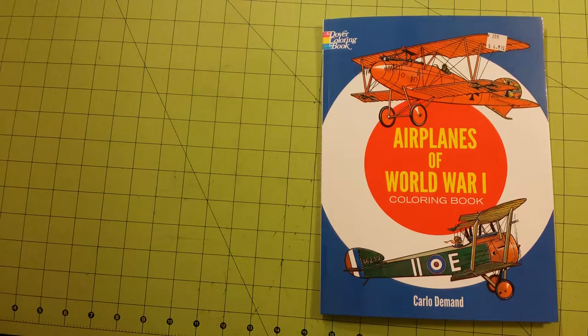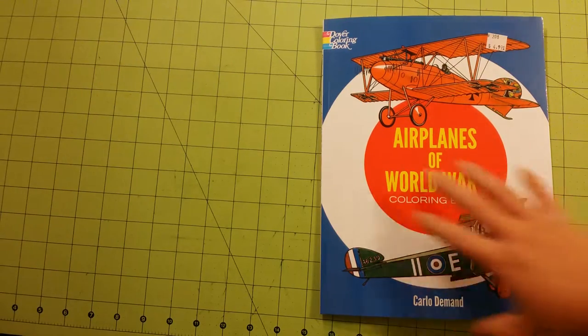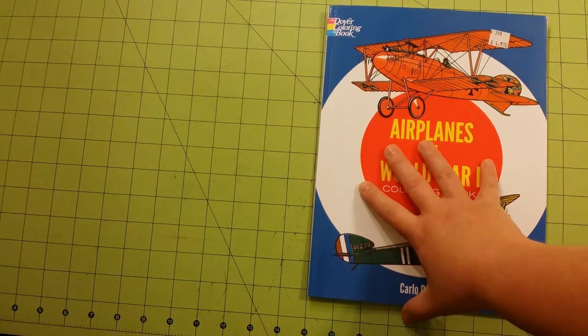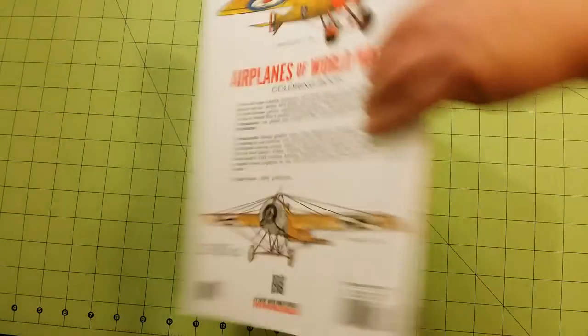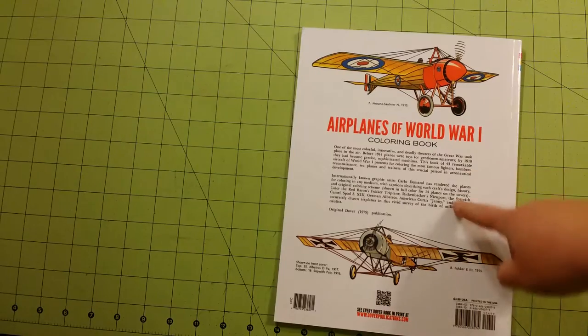Hello, welcome to my channel. My name is Sarah and this is a coloring review flip through for the Dover coloring book 'Airplanes of World War One.' The illustrations are by Carlo Demand. This is the front of the book — it is eight and a half by eleven dimensions. This is the back, and it tells a little bit about the airplanes.